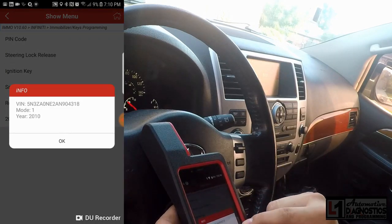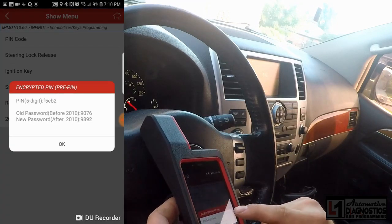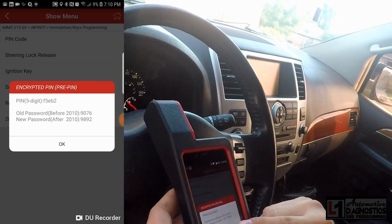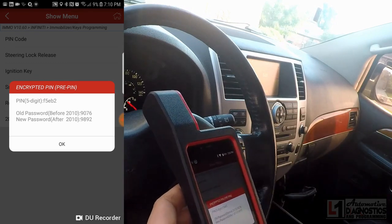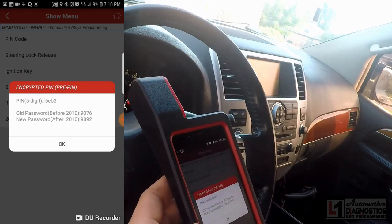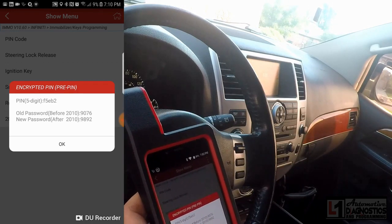The tool can actually give me the five-digit code out of the BCM so I can enter it on the website. It gives me the pin codes right here — the five-digit code is F5EB2, and then the two pin codes: old is 9076 and new is 9892.